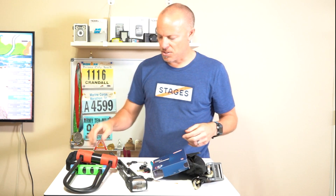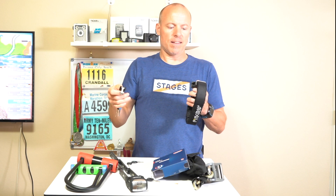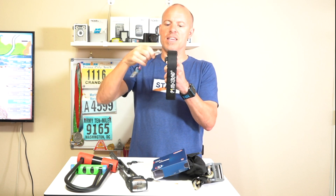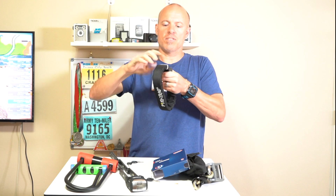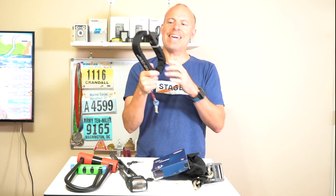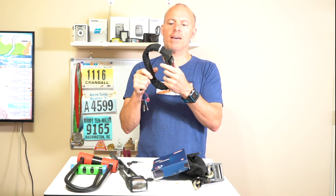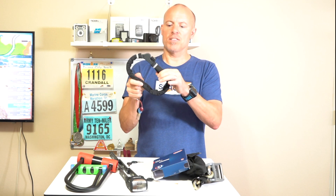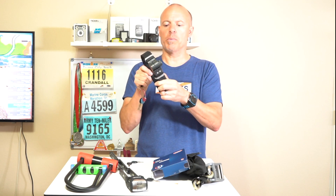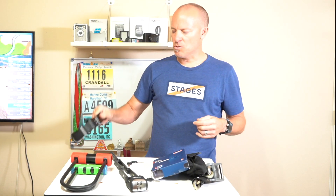I have two other locks here just to showcase. This one's by Pinhead — I find this one really cool. They have a funky key that has notches on the inside. When you put it in and move the notches, it will unlock or lock the lock. A thief isn't going to be able to use a traditional pick on this. And it is hardened steel, so it's probably a little bit harder to break than a U-lock.